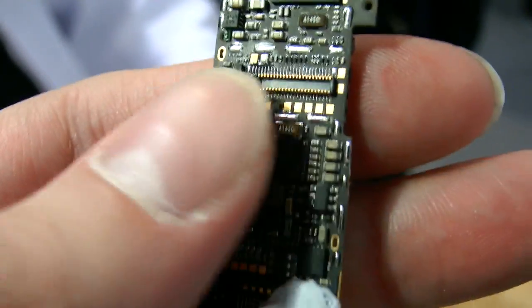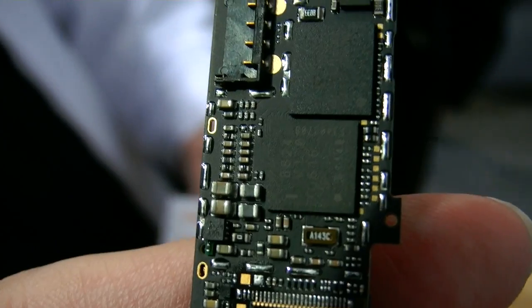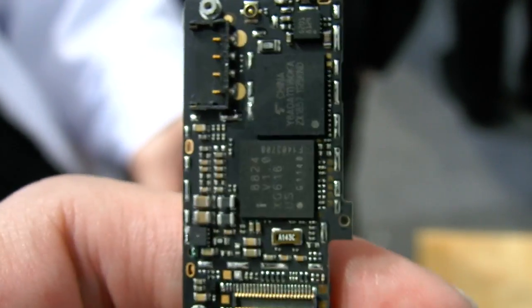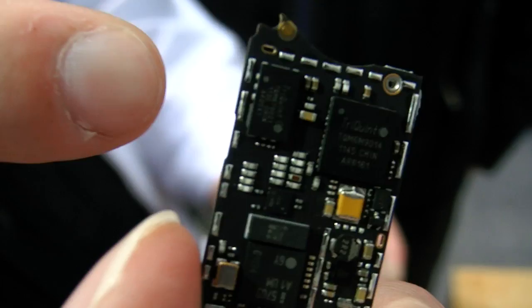And what is all this? This is the power management unit — it charges the battery or manages the power. What is this? This is the baseband CPU. And this is also baseband — this is an RF sign.